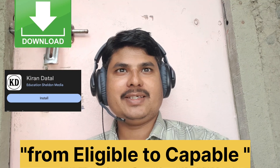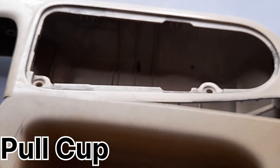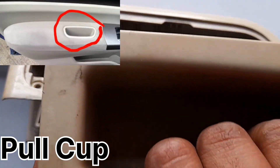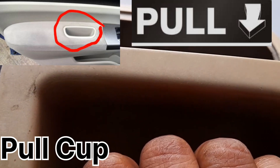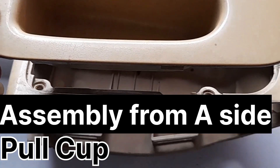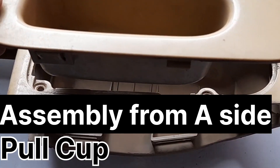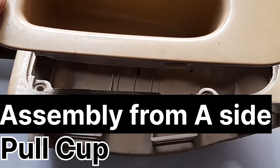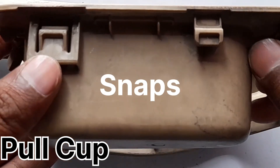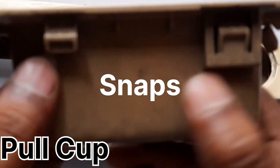Let's start the journey from eligible to capable. The first practical example of a snap is the pull cup used in automotive — its function is to pull the door, which is why it's called a pull cup. This pull cup assembly is on the A-side, so we use snaps because we are not accessible to operate the unit tool for a screw boss or heat stake. That's why snaps are used — two snaps on one side and two snaps on the opposite side.